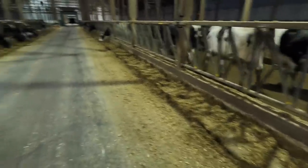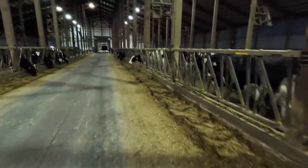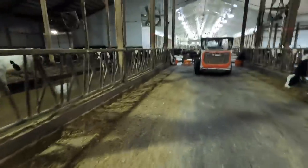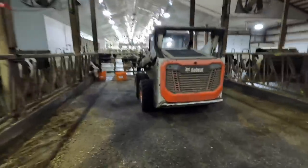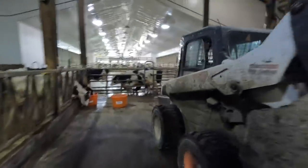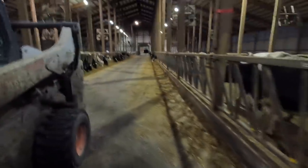I'm just looking at these two pens — pen one and two. They look good. So I'm just going to get in the skid steer, start pushing feed, and I'll kind of take you guys through a day as a feeder.